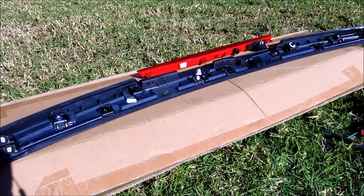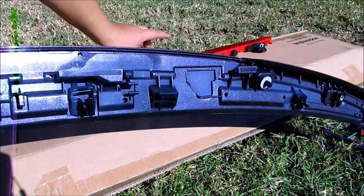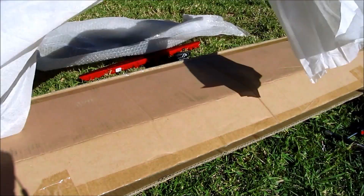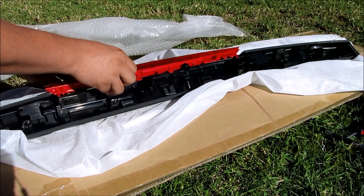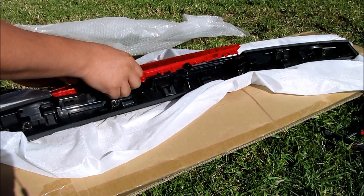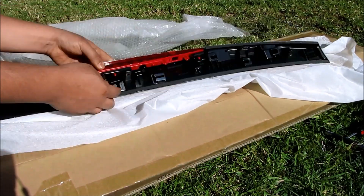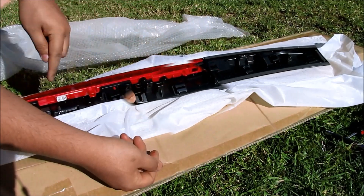Once we have that piece, what we're going to do is transfer it to the new spoiler. Keep this piece and set the old spoiler aside. Take the brake light assembly and transfer it back into the slide on the new spoiler. Put it where the holes are — there are three holes it goes into — then put your screws back on.